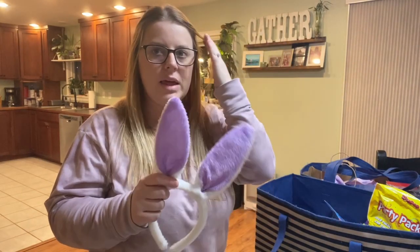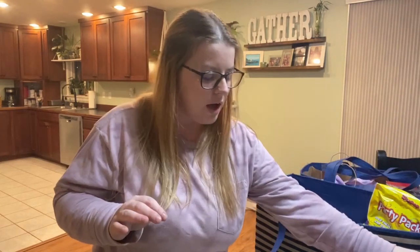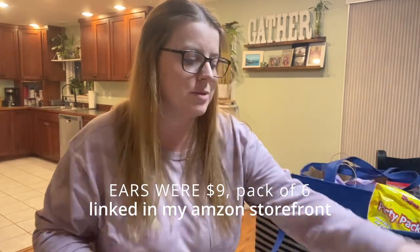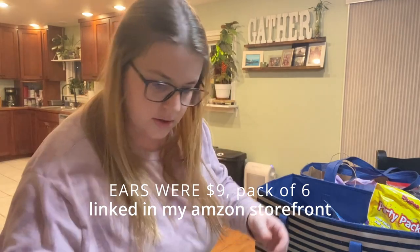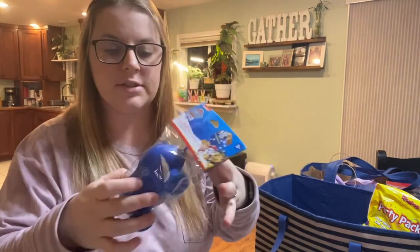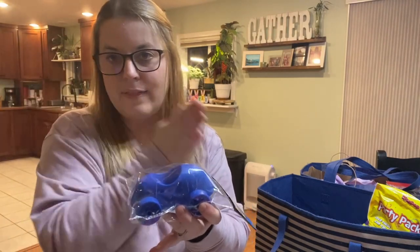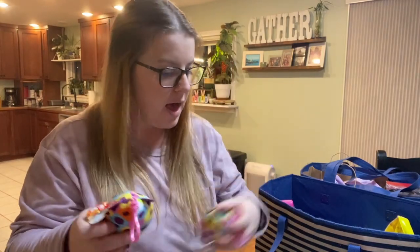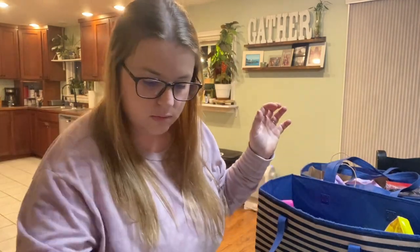I got a pack of bunny ears on Amazon — eight in the pack. I actually used four last year and I'm using four this year, so very cost effective. It was about ten dollars for eight. I also found these egg racer sets — they come with stickers and kids can race their eggs — for $1.25 at Walmart. And these cute Ty Beanie Baby keychains at the dollar store for $1.25. My daughter loves keychains — she can put it on her backpack or purse.